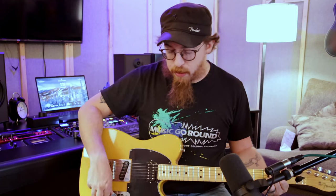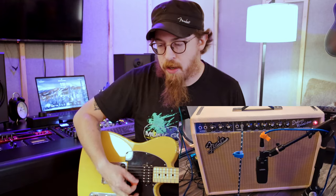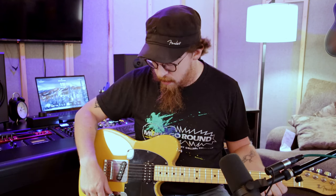So that's a clean setting — basically if you were to set it to around number three on the dials, which do go up to 10. That would be if I wanted to have a really clean sound with a little bit of delay. And that's with a bit of effects on it.